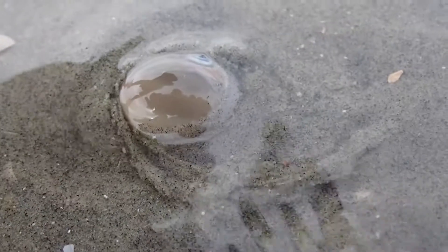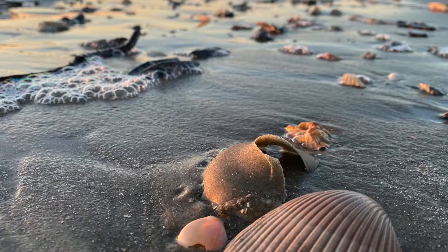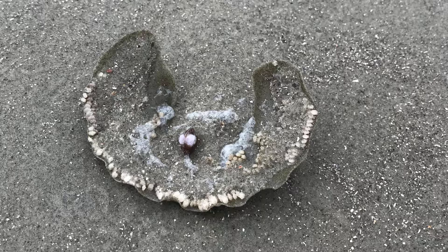These predatory shark-eye snails, who cruise partly under the sand, create a collar out of mucus and sand and deposit eggs within them, protecting them.